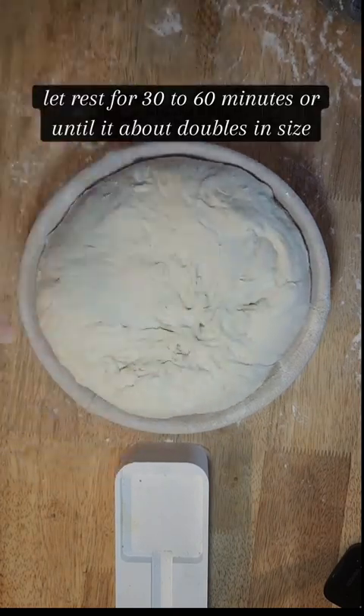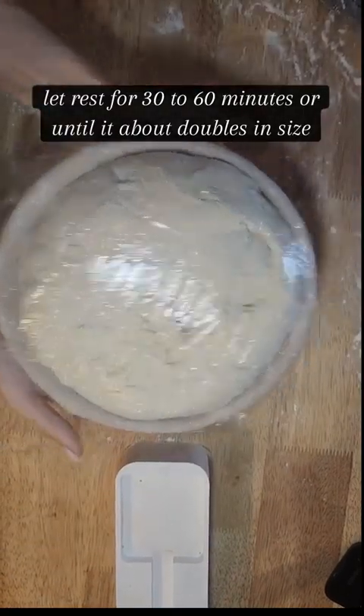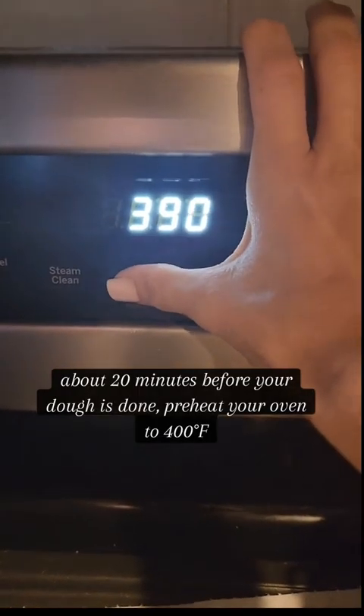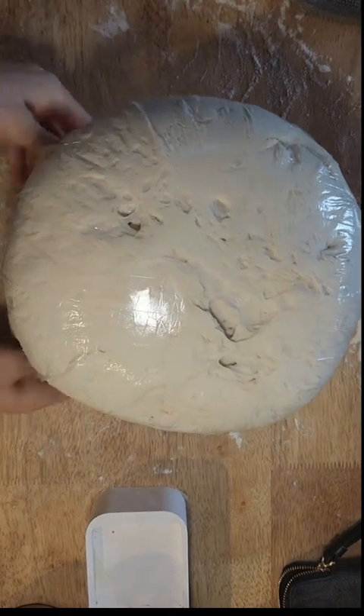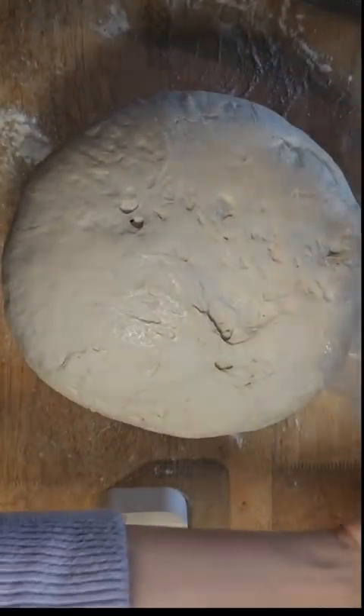Cover that and let it rest anywhere from 30 to 60 minutes. About 20 minutes before it's done, we're gonna preheat our oven to 400 degrees. It takes me about an hour for the dough to double.